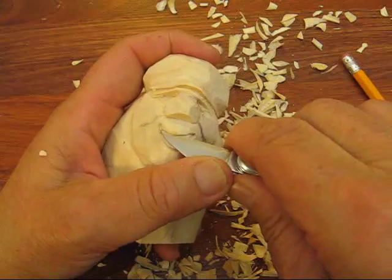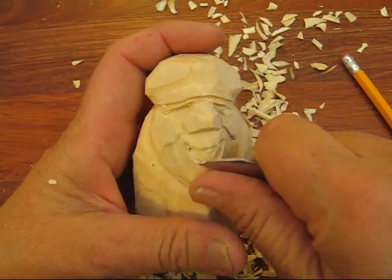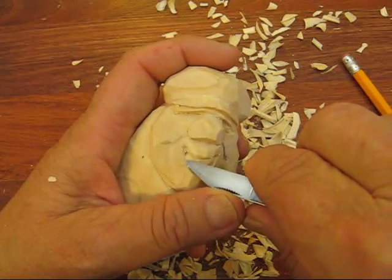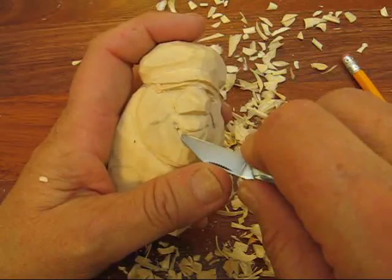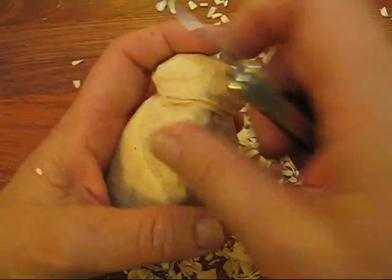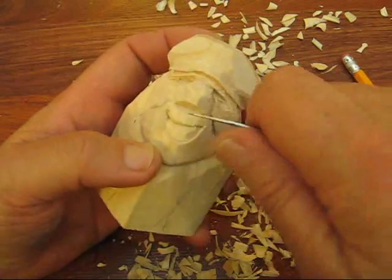Now when I do this, I don't think there's a wrong or right way of doing it — whatever you think is going to help you make this look the way you want it to look. It helps to have a knife that has a nice sharp point to it like what I have here.